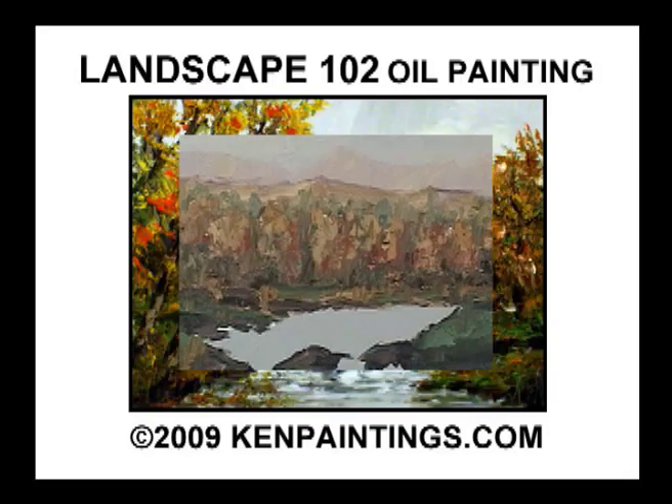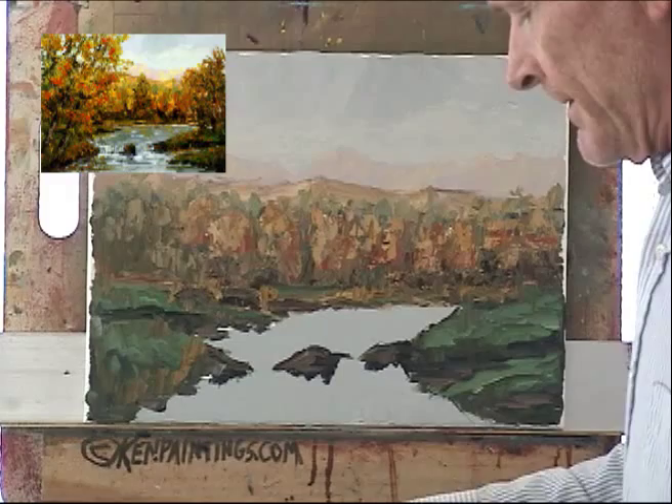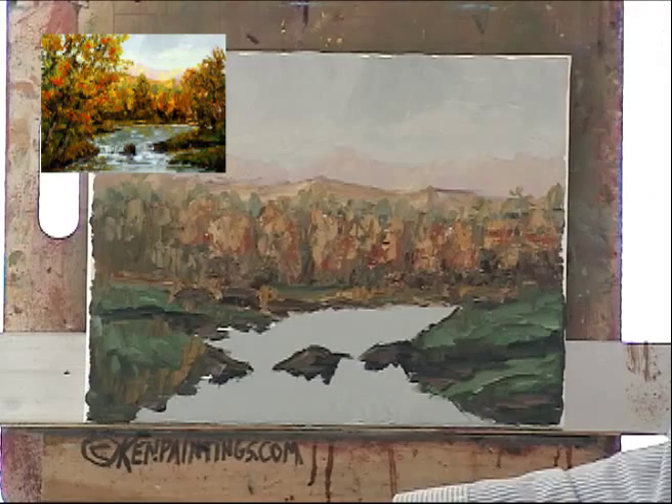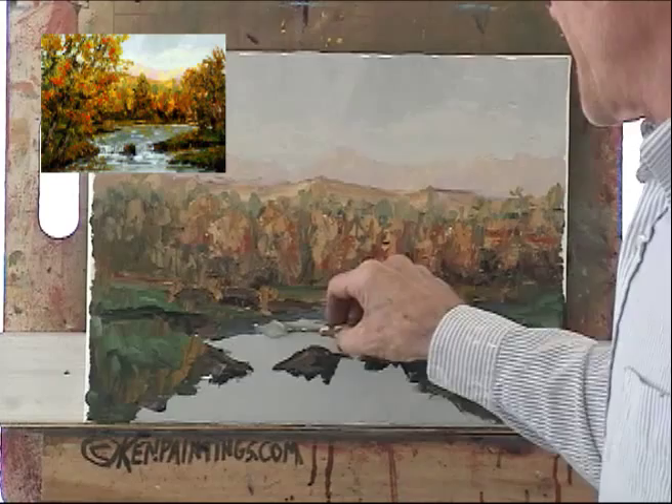Let's grab our blue, tone it down just a little bit with the burnt sienna, add our white. Now depending on how blue you want it — remember we want to match the sky pretty much — we already laid in that base. Now I have a little bit darker, I'm going to have it coming across to show some shadowing.